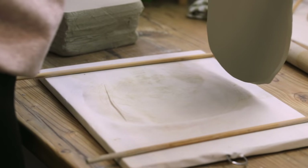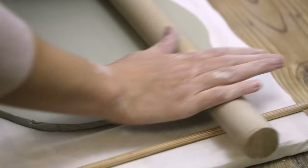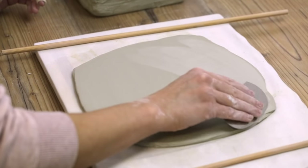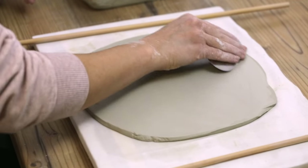I also make sure to flip the clay regularly. For plates it's really important to compress the clay as well as you can to prevent them from cracking or breaking in the kiln. To do that I use my metal rib tool and smooth out the clay in different directions and on both sides.